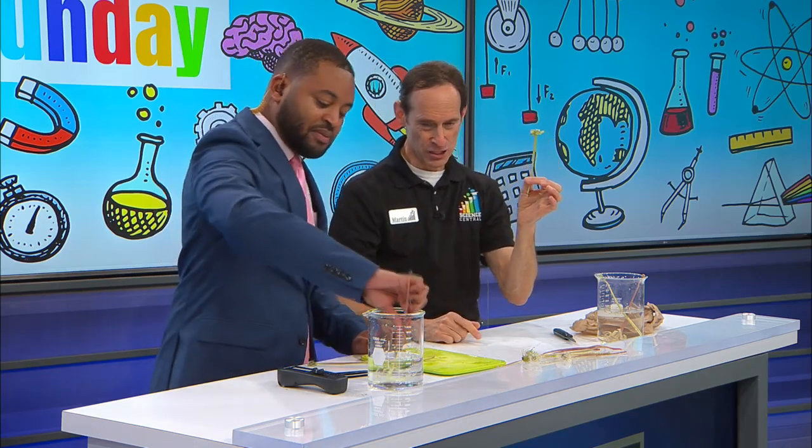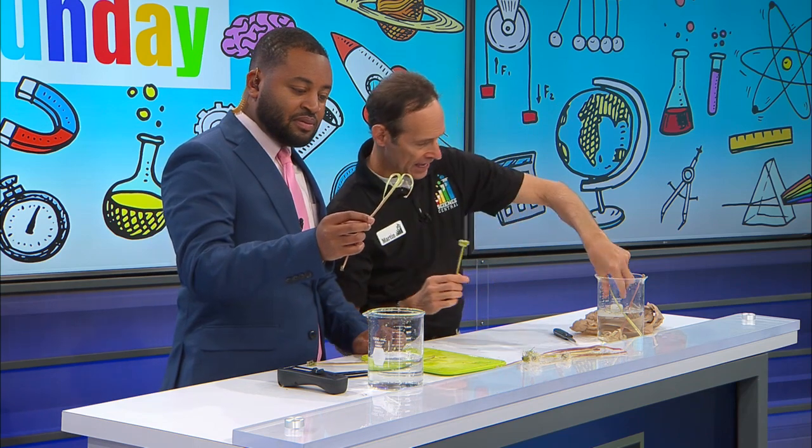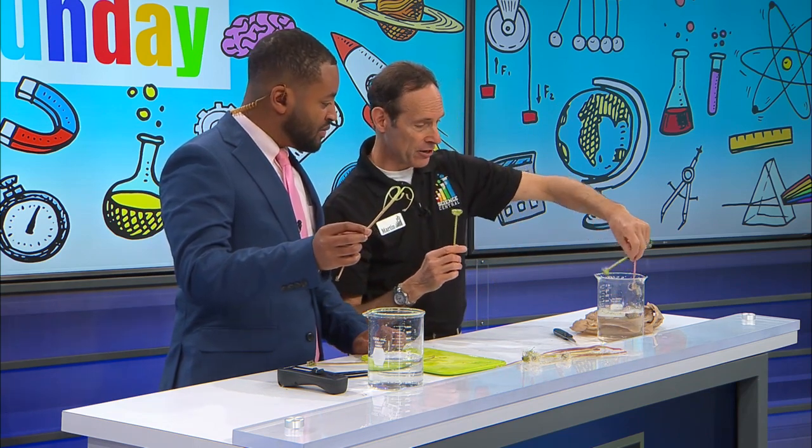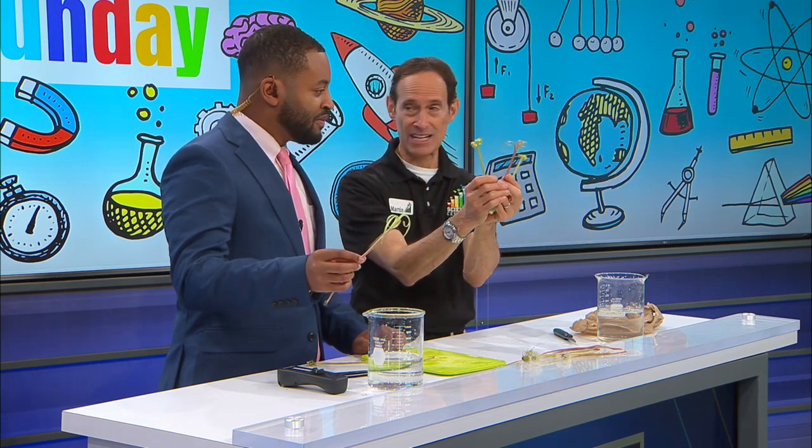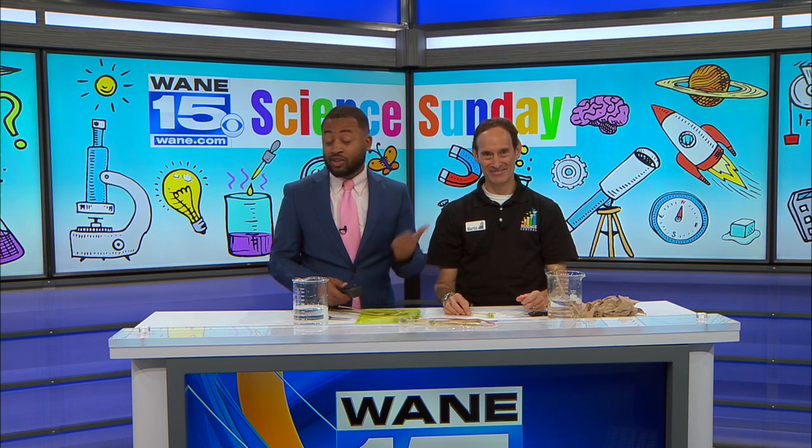Take yours out — you can see just how fast this actually works. And just for a time comparison, these two I cut probably about 10 or 15 minutes ago, but it gives you an idea as to just how fast this activity occurs. Easy thing to do at home. If you want to see this experiment again, you can go to wayne.com. Or if you want to try it, just pick some dandelions outside your house and dump them in some water. Martin, thanks for joining us this morning.